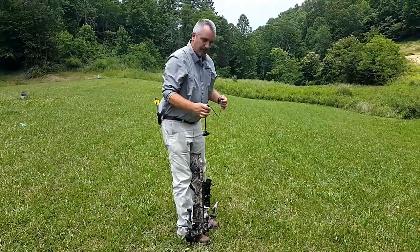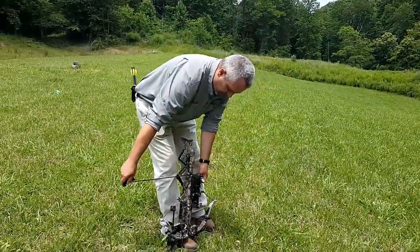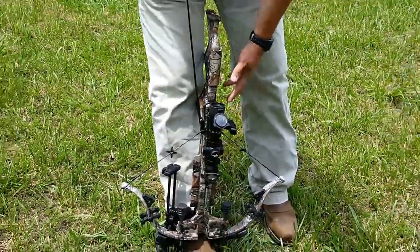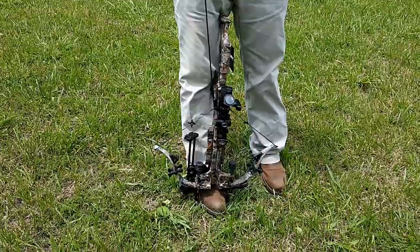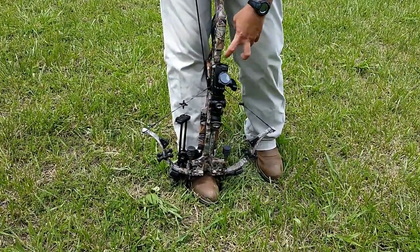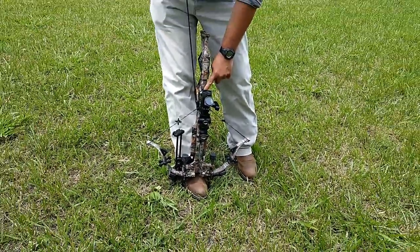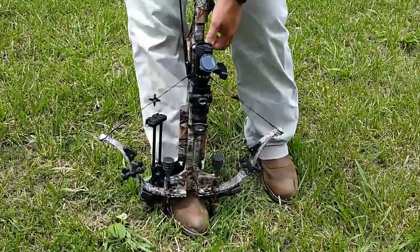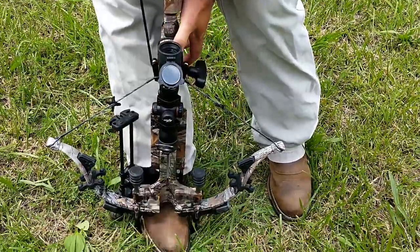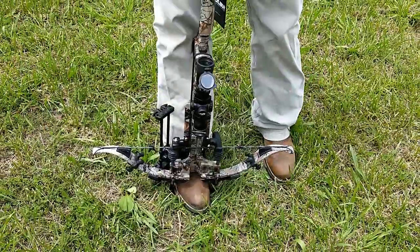To decock, put your rope cocker on just like you would to cock it, make sure you're in the fire position, pull up on it — I'm in the groove with both hooks up. Now, without taking the safety off, push the anti-dry-fire lever in and fire the crossbow. Now I'm decocked.